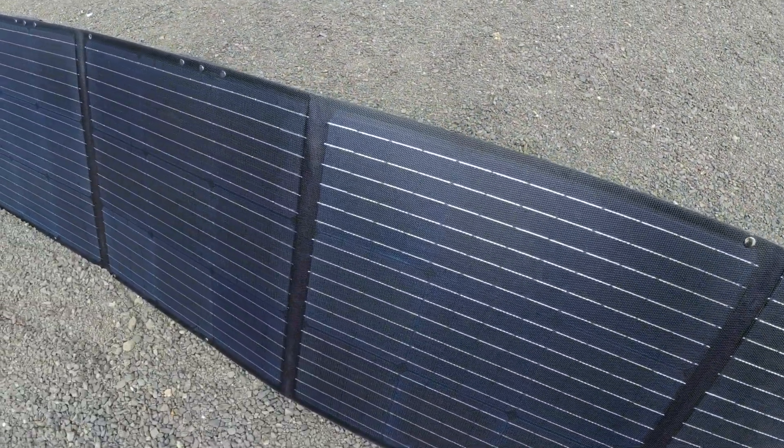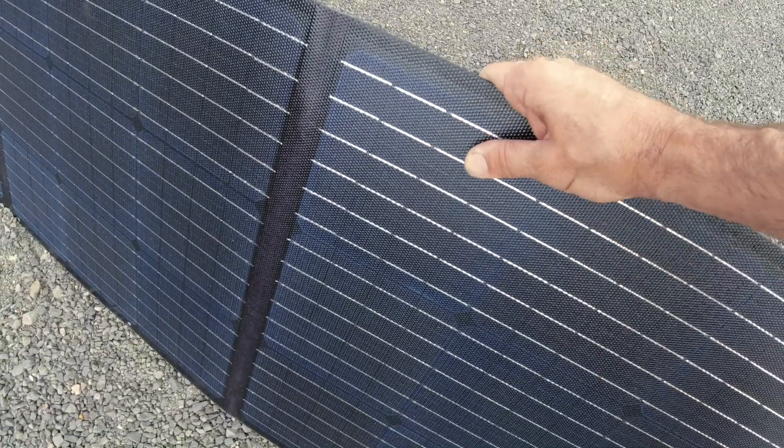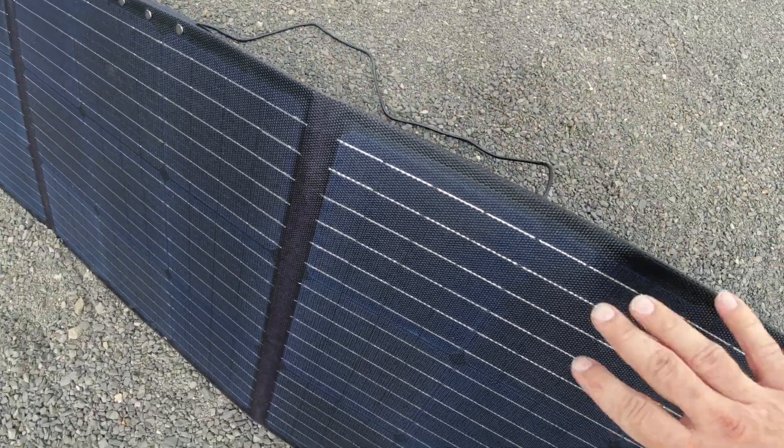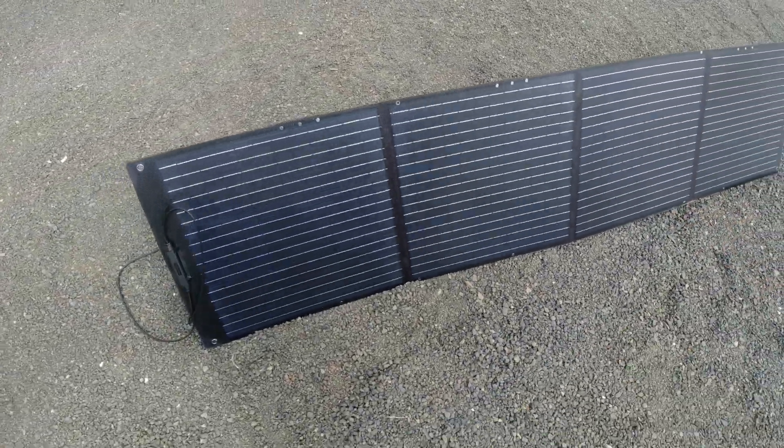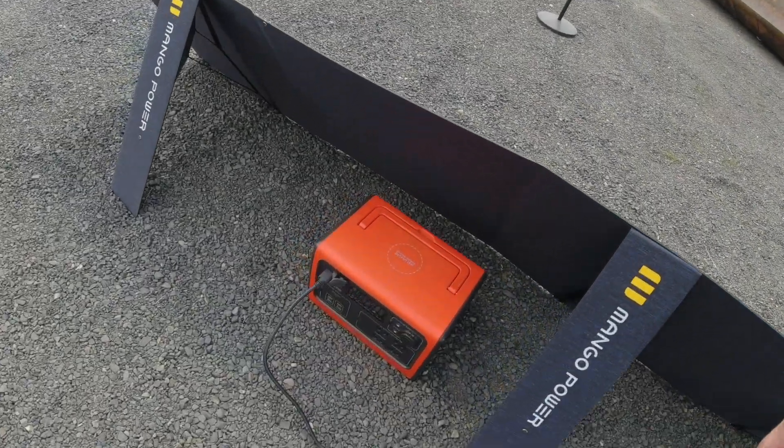First impressions — the quality on it looks really nice. It's got kind of an interesting texture, kind of like Kevlar or carbon fiber. It actually reminds me a lot of my old bulletproof vest that I had in the service. It is cloudy at the moment, so let's see how much power we are generating.